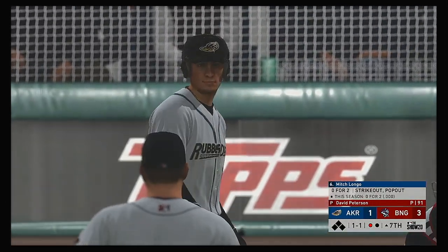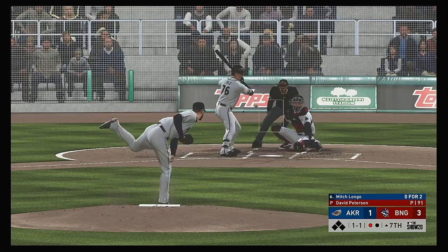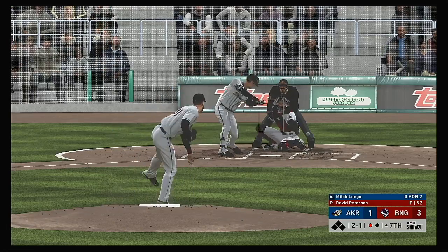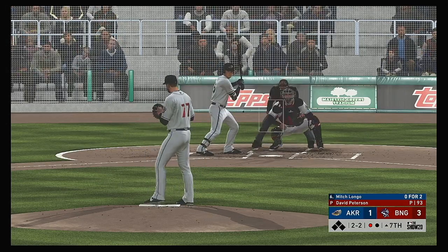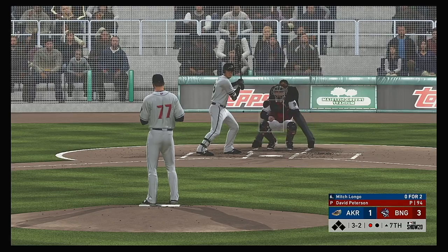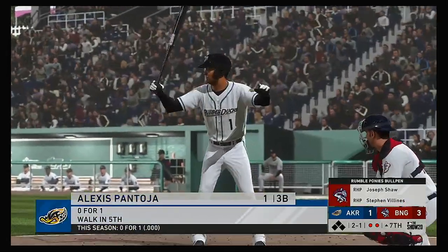At the plate: Mitch Longo — 0 for 2 with a strikeout in this one. Way outside — nearly to the backstop. Two and one. Big sweeping breaking ball — a good pitch, but if he wants to get him to swing at it, he'll have to bring it in a little bit closer to the strike zone. 2-2. Every base runner in a close game like this really matters — you can't afford to be giving out three passes this late. And a swing and a miss — so it's a quick two outs to start the seventh.